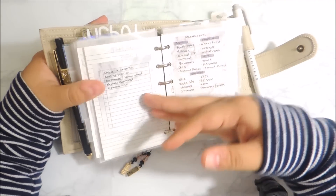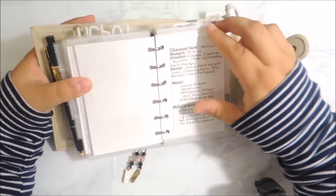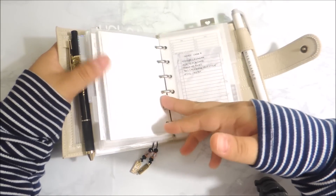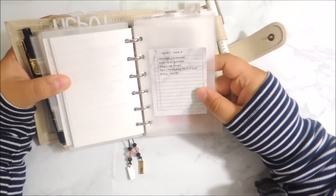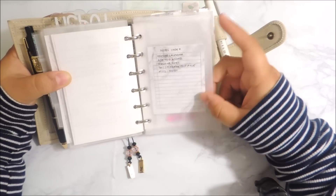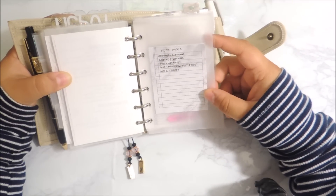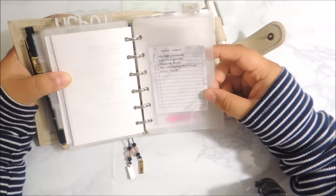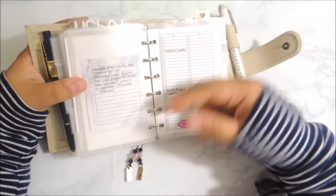Then I have meal prep notes as well as a bunch of breakfast ideas — just notes for myself. A cleansing recipe sort of note-taking that I did. The following section is my notes section, which has a YouTube calendar and add-to-planner inserts, makeup notes, and miscellaneous notes.